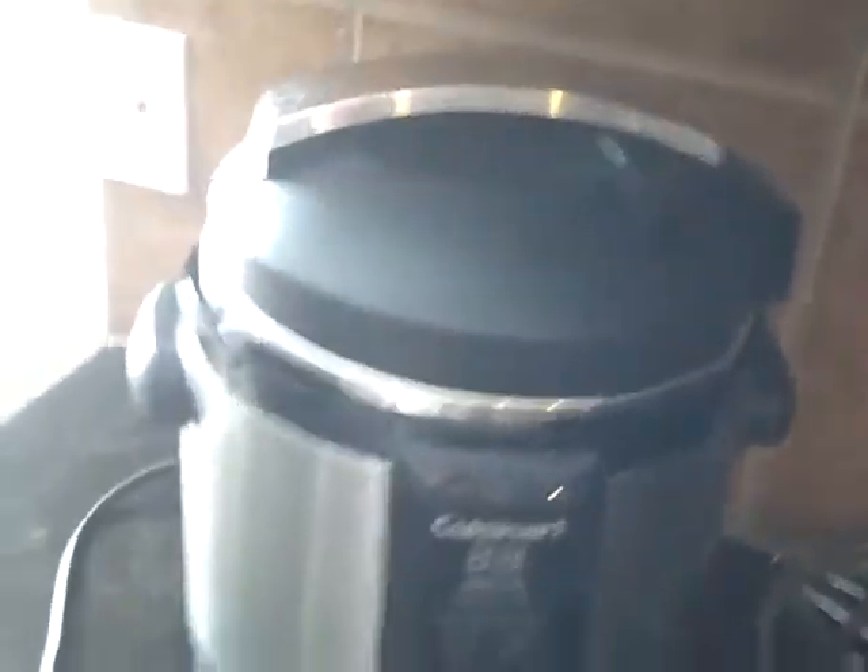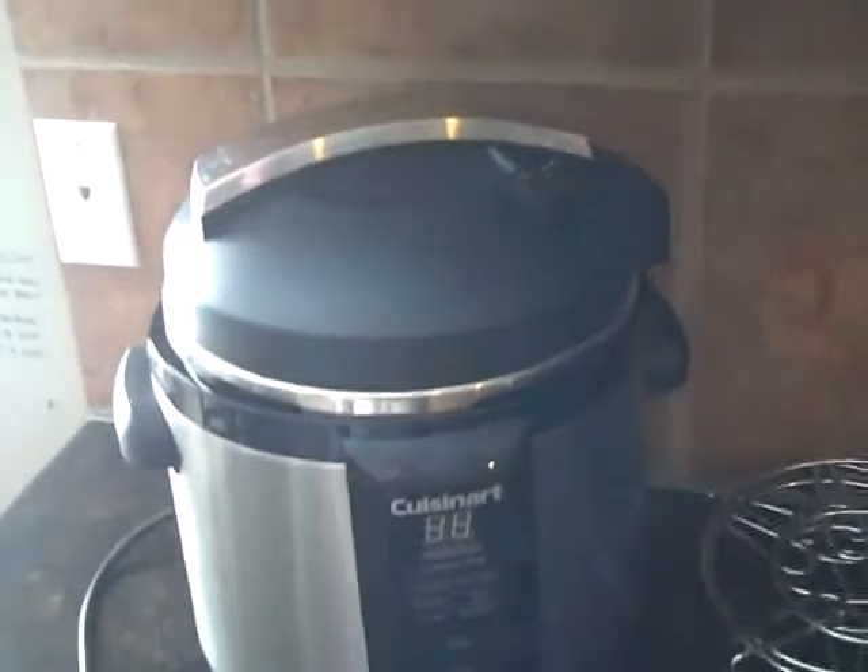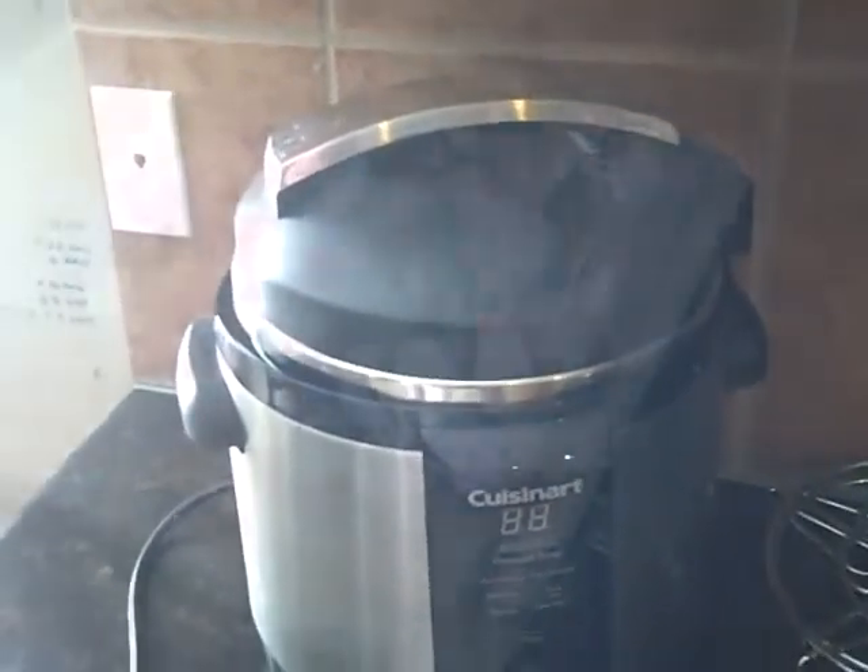And then you cook some white rice. I like to cook mine in a pressure cooker right here. But they do have rice cookers. If you cook the rice in there, it's a lot better — it makes it a lot better quality rice. I'll have the rest of this video in just a second.